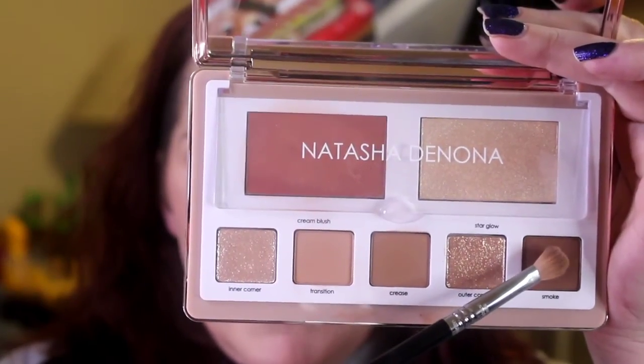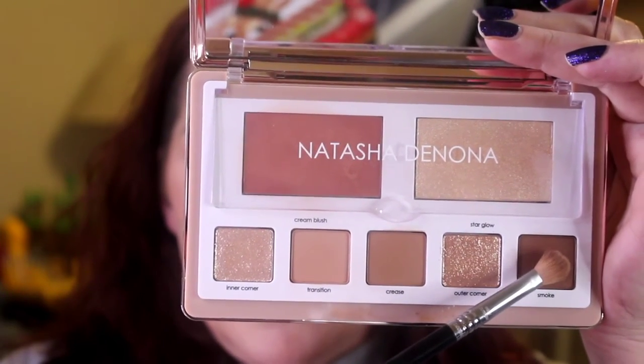I went back in with that transition shade and put a little bit on my fluffy brush, and I'm just gently blending over that crease shade — on top of it. I'm going to use the same Sigma E27 and go into this smoke shade, and I'm going to pack that on my outer corner and blend it up into my outer crease. I'll go in with this shade a few times.